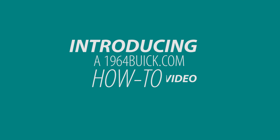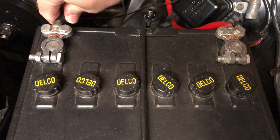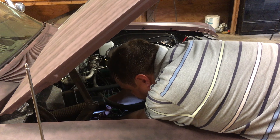Follow along as we do a deep dive into the process. To start the heater core replacement, we're going to disconnect the battery since we're going to mess with the wiring. Then loosen the clamps and remove the coolant hoses going to the heater core.